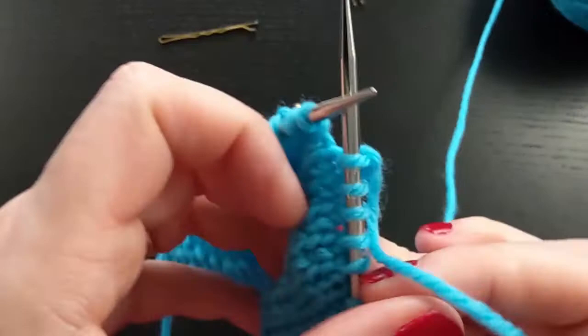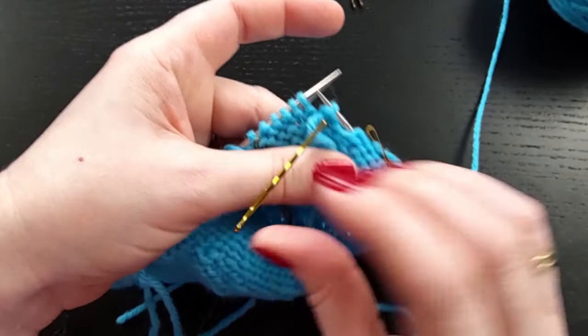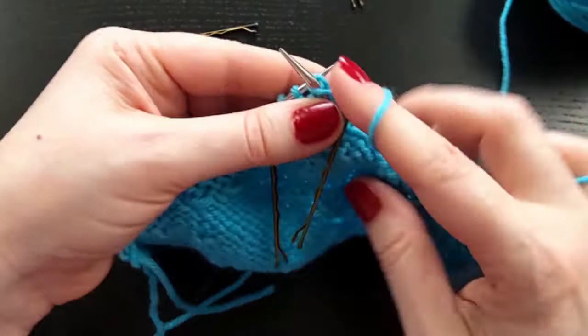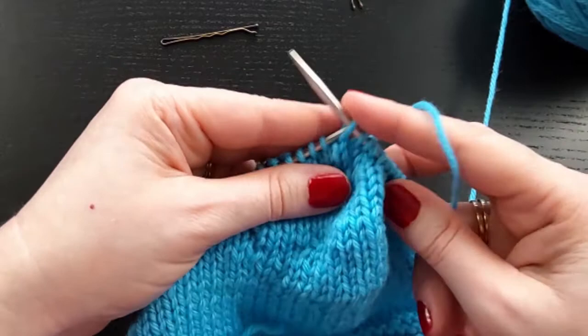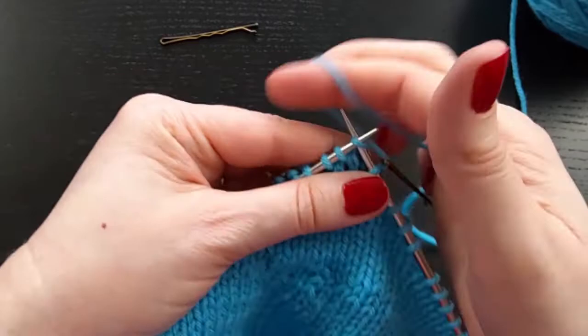I will do one more set. So we will turn. Slip that stitch purlwise. Attach your stitch marker. Get it snug up against there. And then purl. And then again, turn. Slip that stitch purlwise. Attach your marker to the working yarn. And then knit.